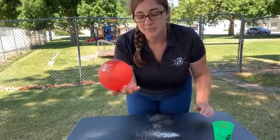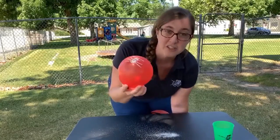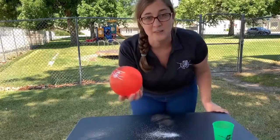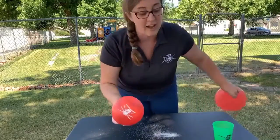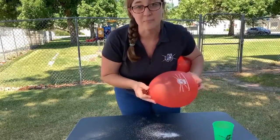Why does that happen? Because the pepper is so much lighter in weight than the salt. The electric charge on the balloon will attract the pepper but not the salt. Now, if you have a bigger balloon, it'll attract both.